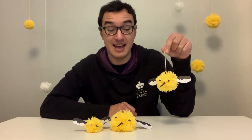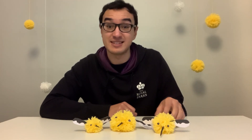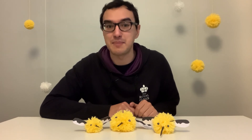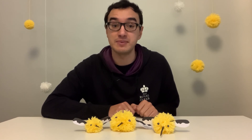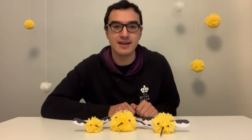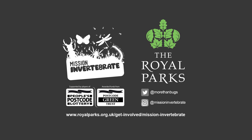That completes our bee fly pom-pom — they're really fun to make and they look great too! I hope you enjoy making your own bee flies and keep your eyes peeled to try and find a bee fly in the wild. There are loads more craft activities and information about invertebrates on our website and on the Royal Parks YouTube channel. If you'd like to share photos of your own bee flies you can do so on our social media channels. Bye!